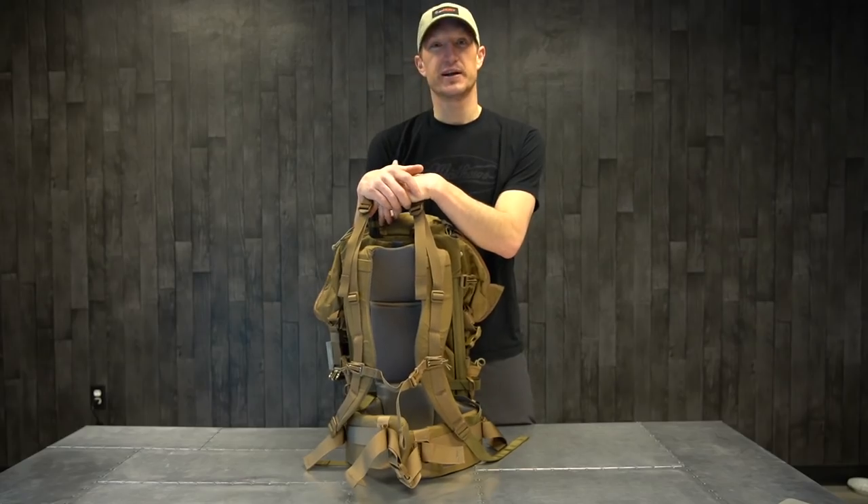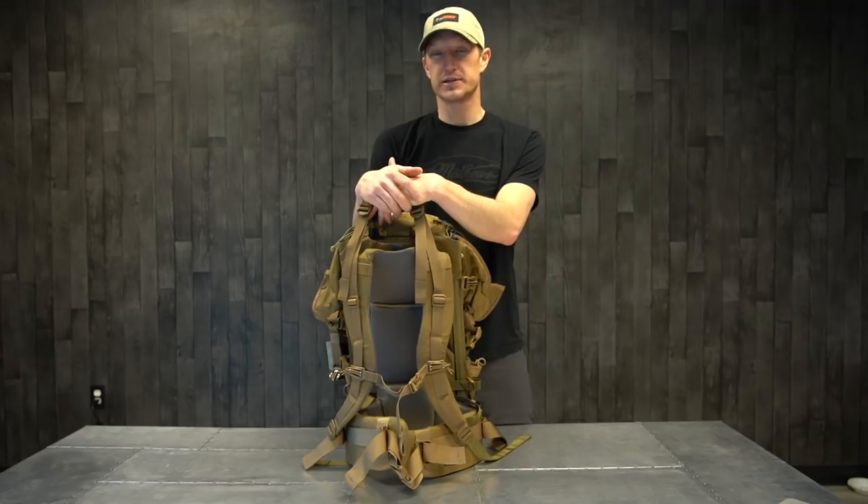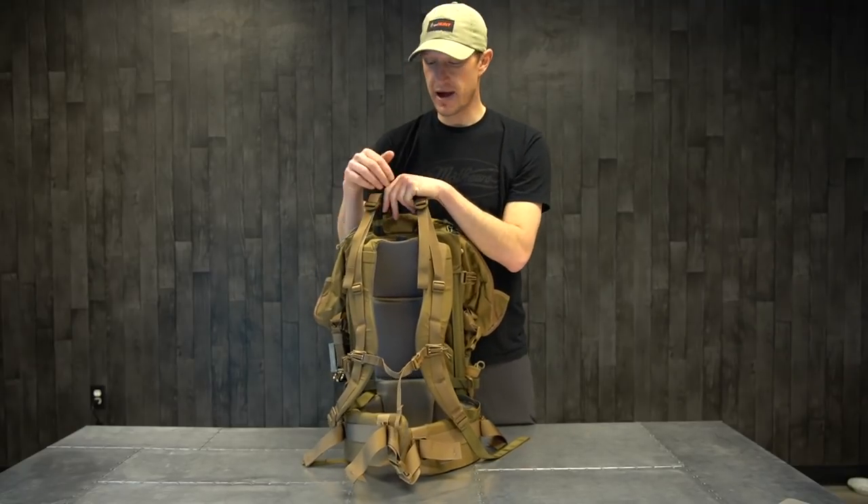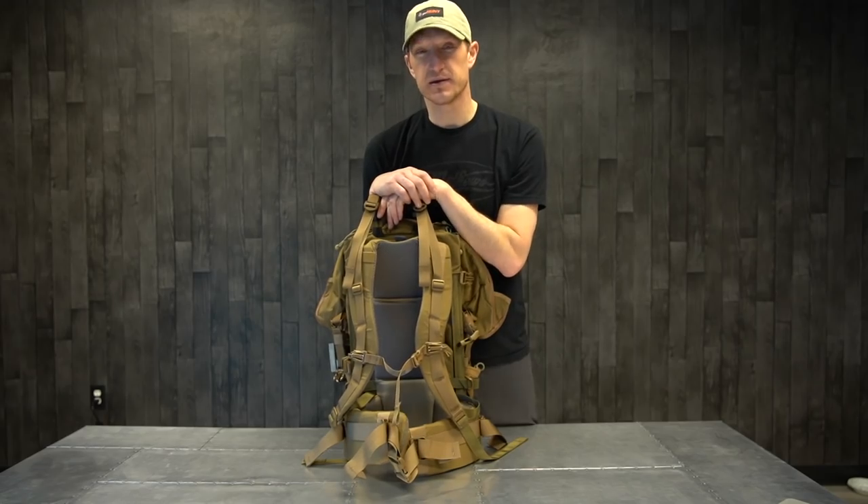If you have any comments or questions about the Mystery Ranch Pantler or any of the Mystery Ranch products we sell in our gear shop, be sure to drop a comment below and I'm happy to answer those questions. We'd also appreciate it if you would like and subscribe to our channel. Once again, this is the Mystery Ranch Pantler backpack — check it out, I think you guys will love it.